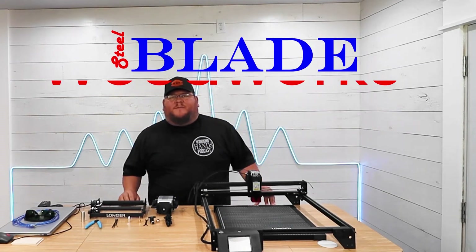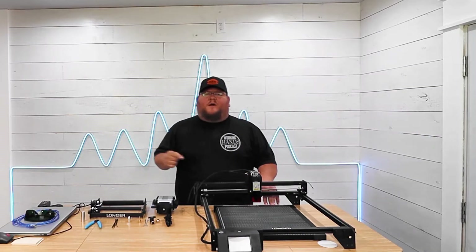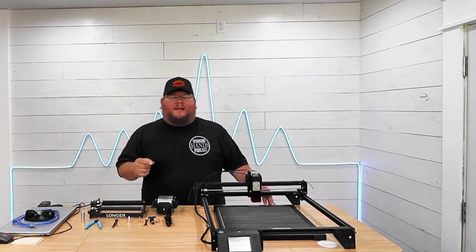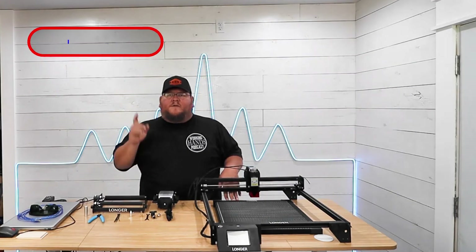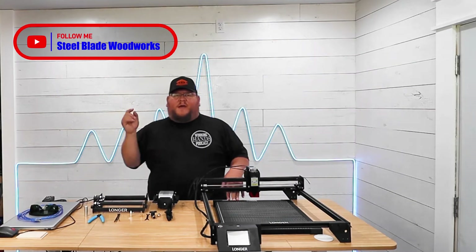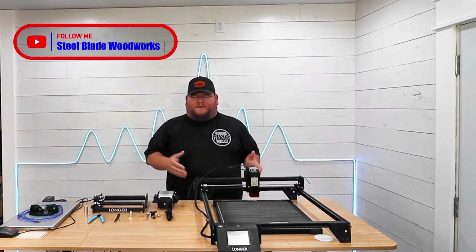Welcome back folks, this is Joey with Steelblade Woodworks and today we're going to continue on with the Longer Ray 5 10-watt laser accessory package that Longer sent along. Follow along as I show you how to install these accessories on your laser.